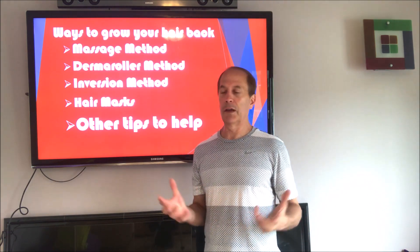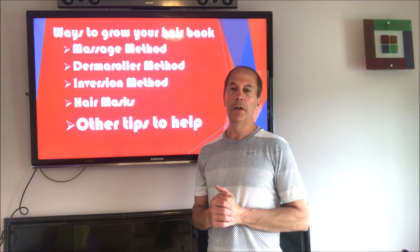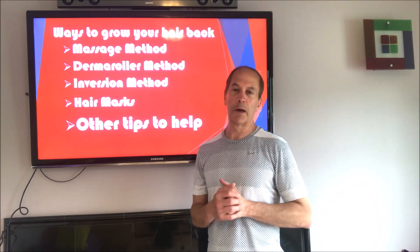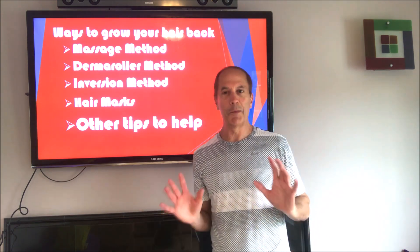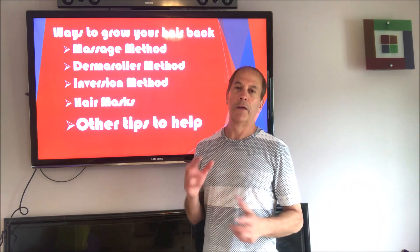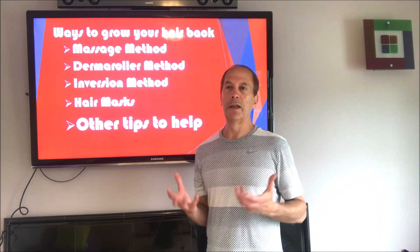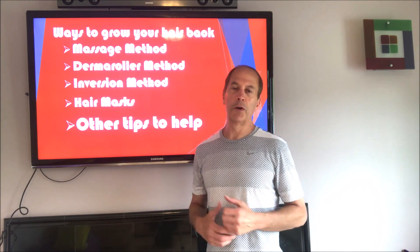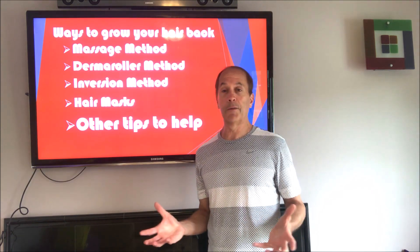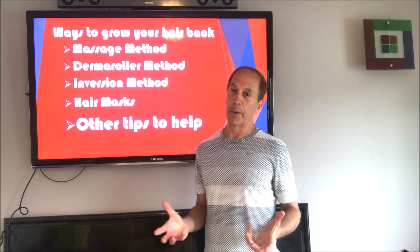There's the derma roller method, which is an excellent way to also get blood flow to the head, because what you're doing is putting micro-abrasions into your scalp. It's very safe, and that's how you trick the body into saying it needs to heal the scalp — blood flow goes there, and as long as you're eating a good diet, it'll bring great nutrients to your hair and help it grow.